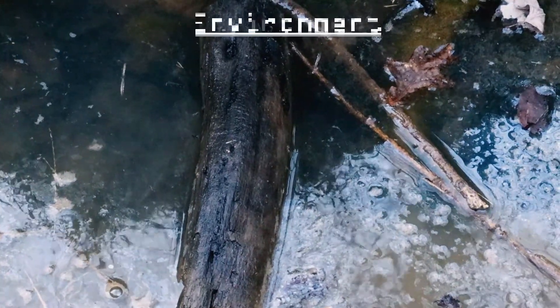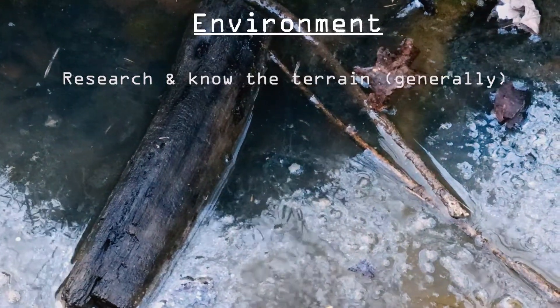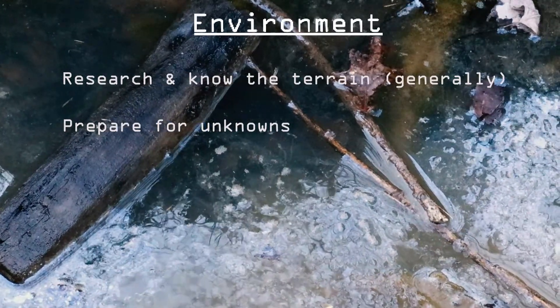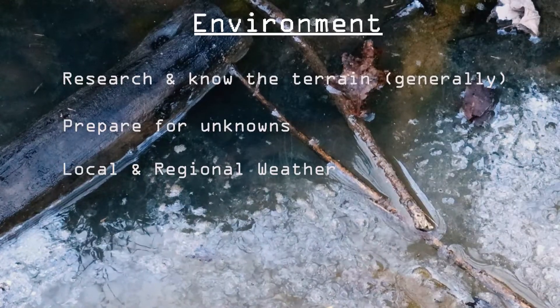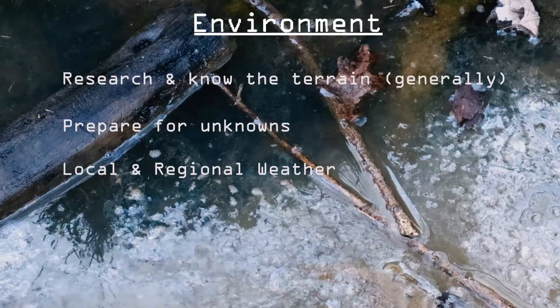I've put together a few things to keep in mind while you're exploring new areas that will hopefully not only reduce the potential of contaminating your lenses, but also help keep your gear in a better state. First, research the terrain and know it in a general form, so you know what you're getting into. Second, prepare for the unknown — carry that extra microfiber cloth or lens wipe if you can, just so you're prepared. And third, know the weather both locally and regionally. Conditions can change quickly, and it's important to consider this to keep your gear as best protected as possible.